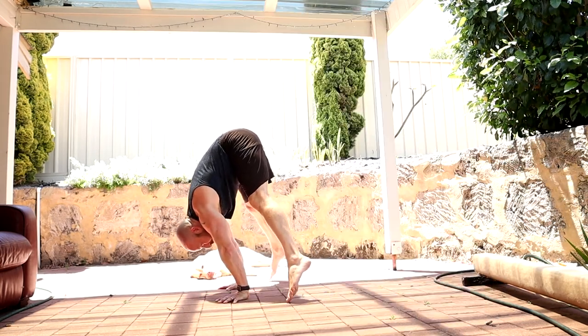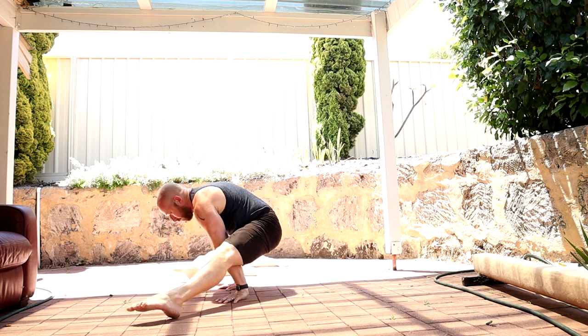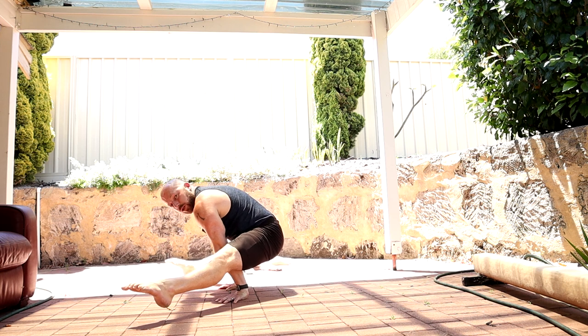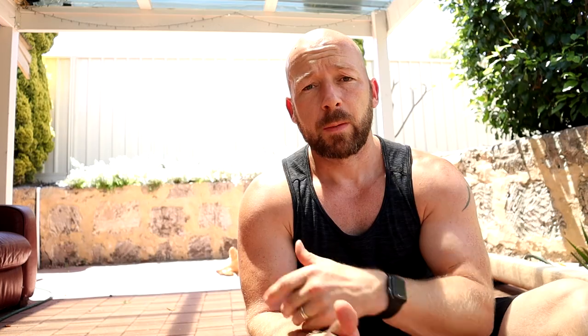From the tiptoe position, slide through and hold the straddle L position. Now, my straddle L seat isn't fantastic — I can't get my feet up that high. I can come through into a straddle L position like I just did, but my toes drag a little bit. Ideally you want some clearance.